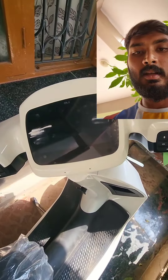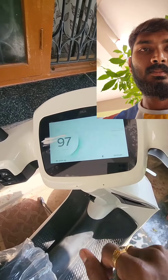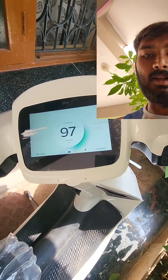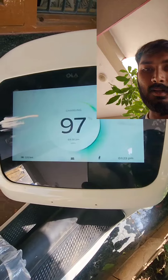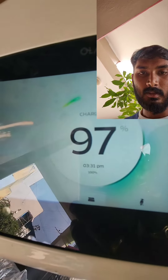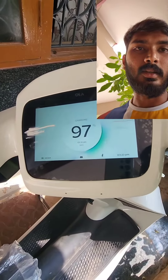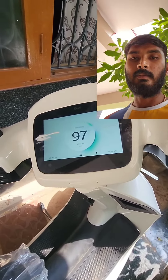We are charging at 100%. Now at 97%. At 3:31 PM we are charging, and at 3:16 PM we were charging.